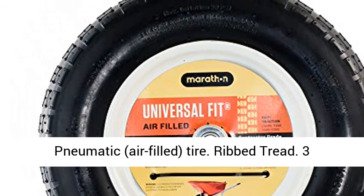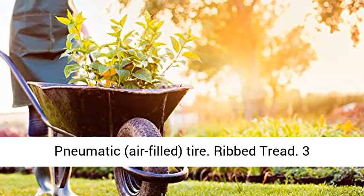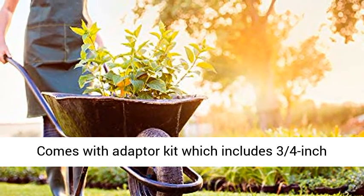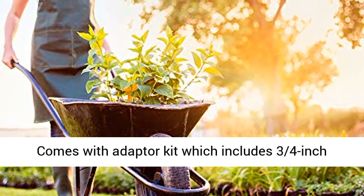14.5 inches tire diameter. Pneumatic, air-filled tire. Ribbed tread. 3 inches centered hub. 5 eighths inches ball bearings.